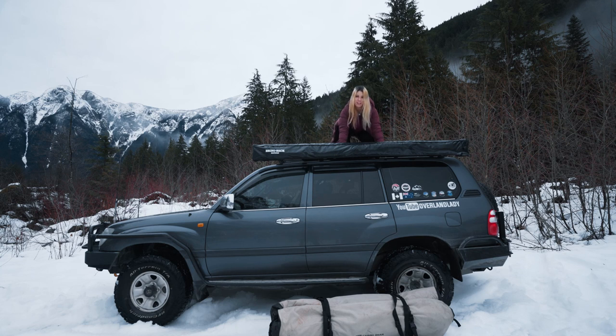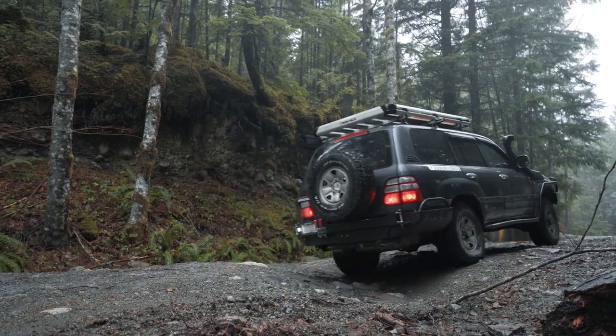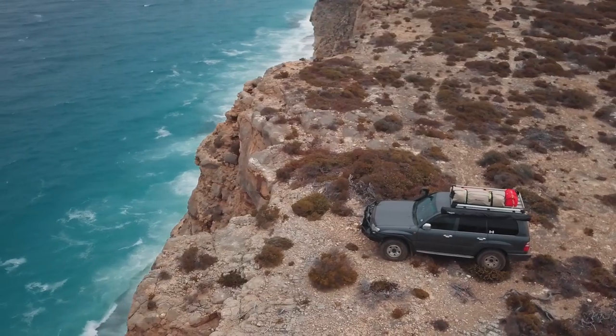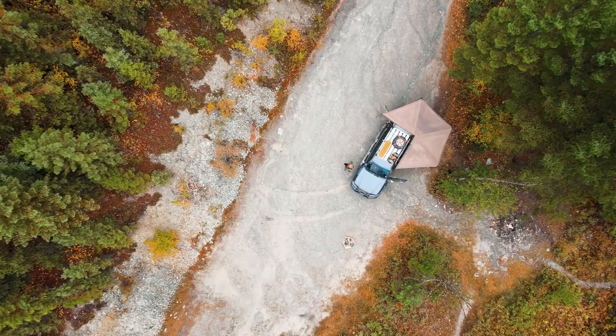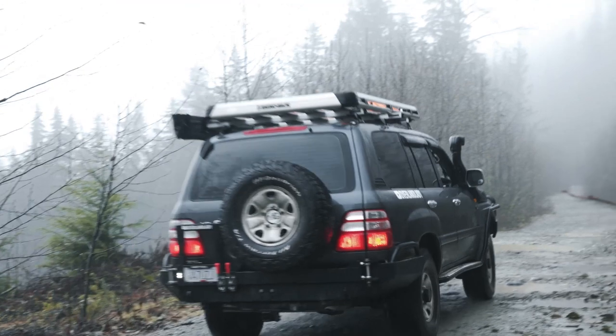How's it going guys, Monique from Overland Lady. I just recently changed my Rhino-Rack roof tray to a Pioneer system. Let me show you how this thing works — just a little comparison before we get started. This was the tray that came with the previous owner; safe to say it's probably been on there for over a decade. It served me well for strapping things down, but I just wanted something more low-profile and stylish.